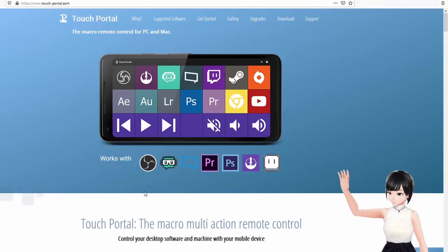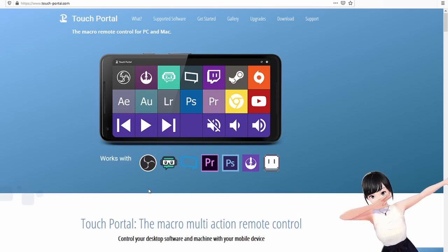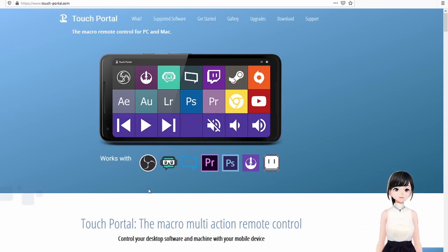Hi everyone, it's Liz again with another video. This time we'll look at Touch Portal, which is a stream deck you can use for free for controlling your VTubing actions. You can do stuff pretty fast without having to alt-tab all the time, and without needing to use hotkeys on your keyboard — you just touch it and boom, it's pretty fast.